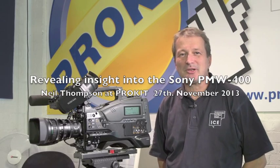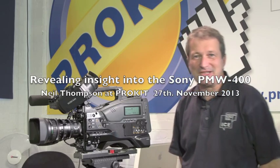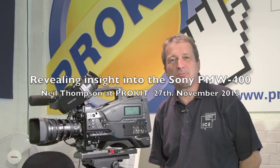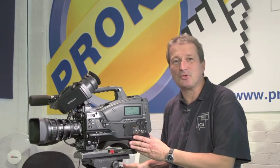Hello, my name is Neil Thompson. I'm a Sony independent expert, or ICE. I've worked for Sony for many years in the past, and I'm here today at ProKit in West London. We're introducing some more members of the XD Cam family of camcorders.